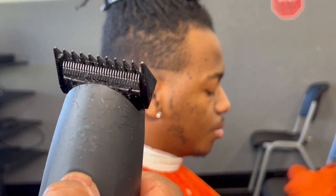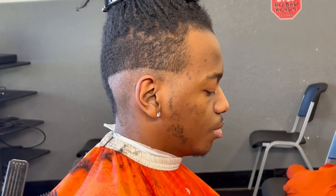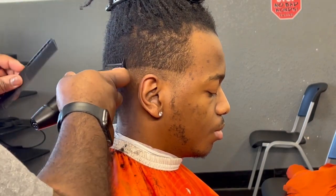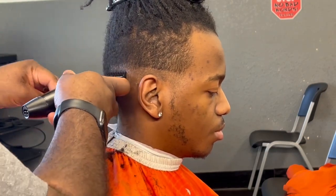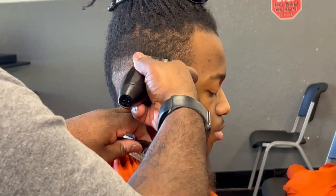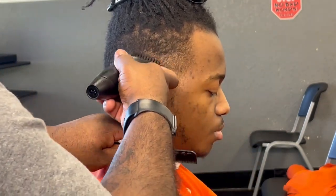I'm putting the number one guard on. As y'all know, I usually don't show the hard line fade method, but just to show y'all how the zero guard cuts, I'm gonna go in with the one guard all the way closed first and put in that hard guideline. Then I'm gonna go ahead and get the one guard and fade everything above that zero line.